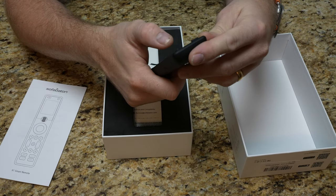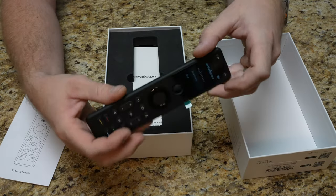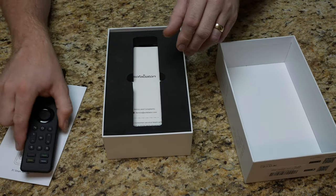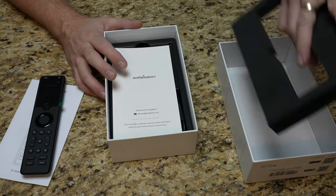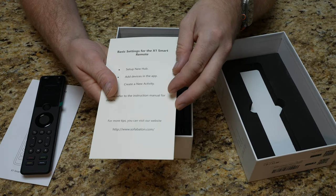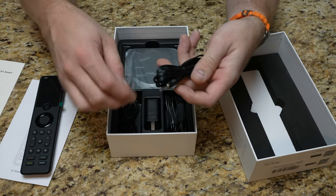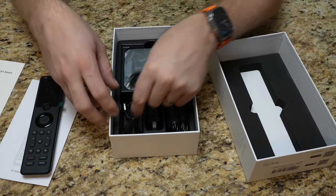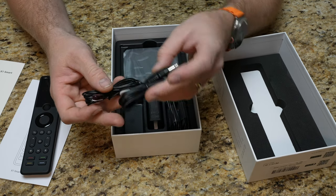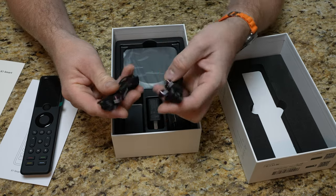It's not a touchscreen — just the click wheel — so that is something to note. It comes charged, and it uses USB-C on the bottom for charging. There's also a nice little card that gives basic getting-started settings. There are some IR blasters included: two two-way blasters and one single, so up to three devices can be controlled by this hub.